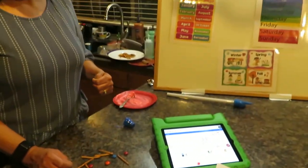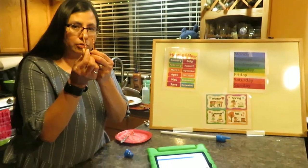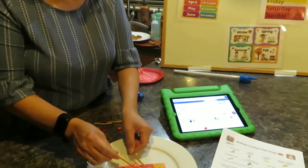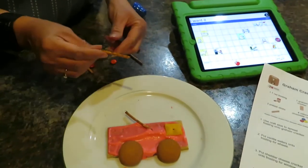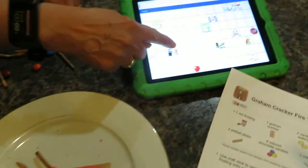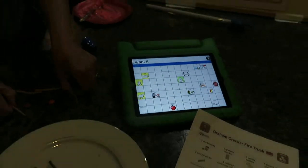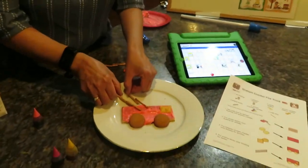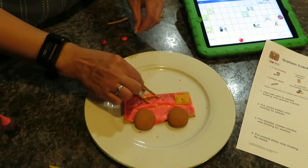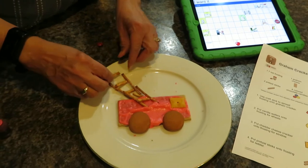Fire trucks need to get up on buildings that are high, so they need a ladder. We're using pretzel sticks — you can use anything you have at home. Ask your grandma or grandpa, say 'I want it, please!' You can make the ladder as big as you want, and even add steps!